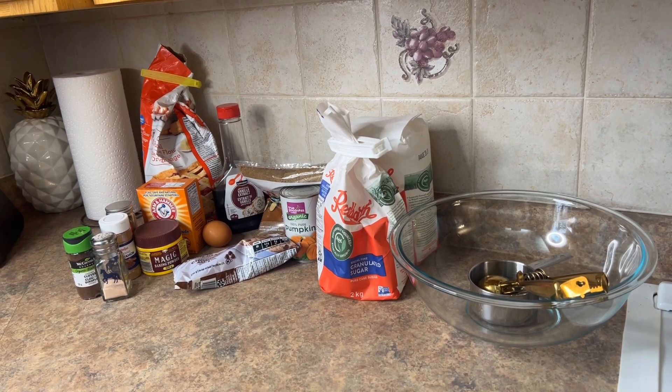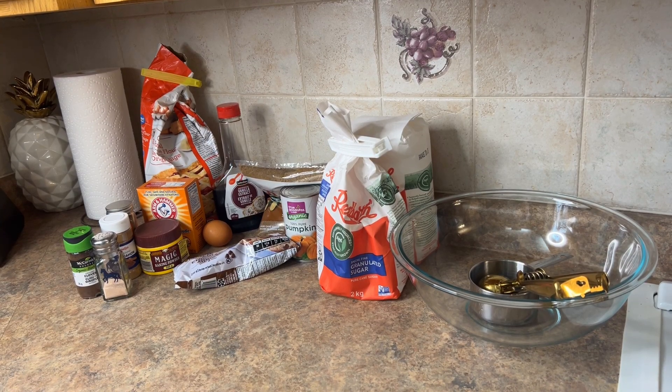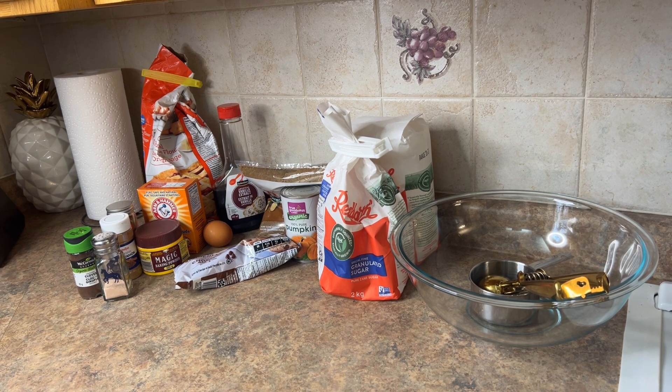Hey friends, welcome back to my channel. Today I made delicious pumpkin spice chocolate chip cookies and muffins, actually, because I had a little extra batter. This is everything you're going to need. If you've been liking my content, I'd love if you guys would subscribe to help the channel. And let's get into today's recipe.